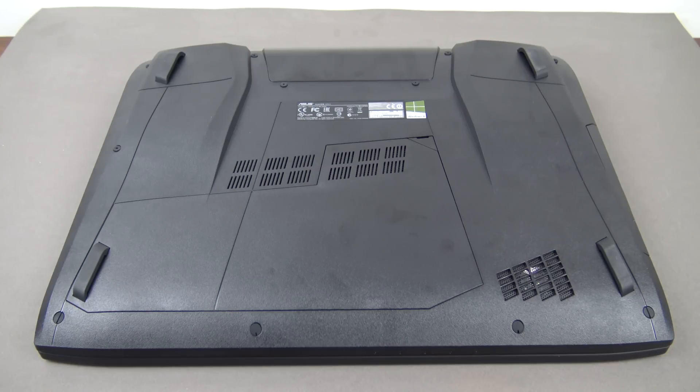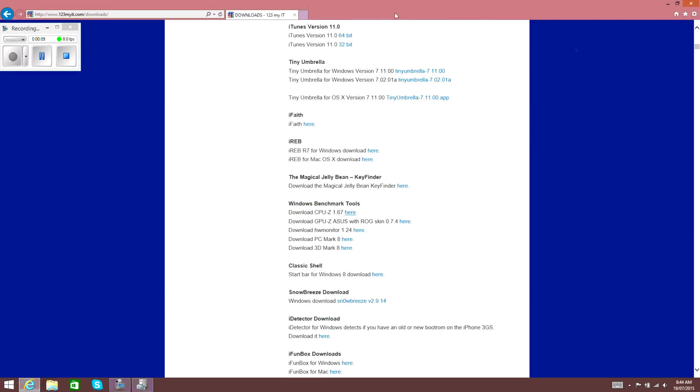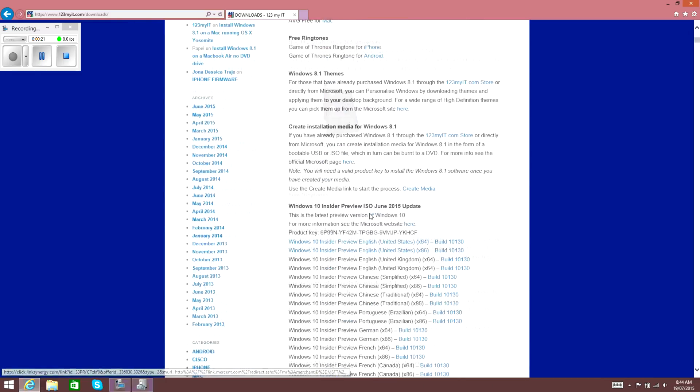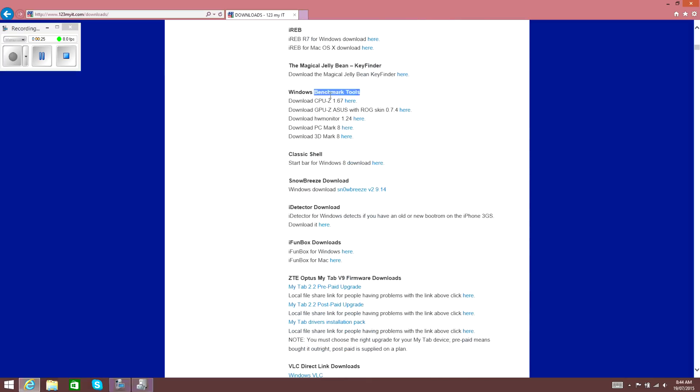The weight of the laptop is 4.8kg, so it's probably not a laptop you want to carry around too much. Now I'm going to run some tools to give more information about the hardware. If you're looking for these tools, go to the 123MyIT website, click on Downloads, scroll down to Windows Benchmark Tools, and you can download all the tools used in this video.